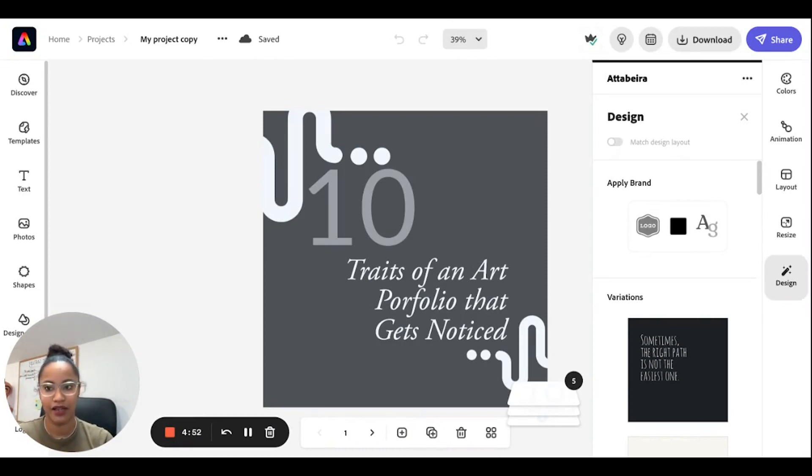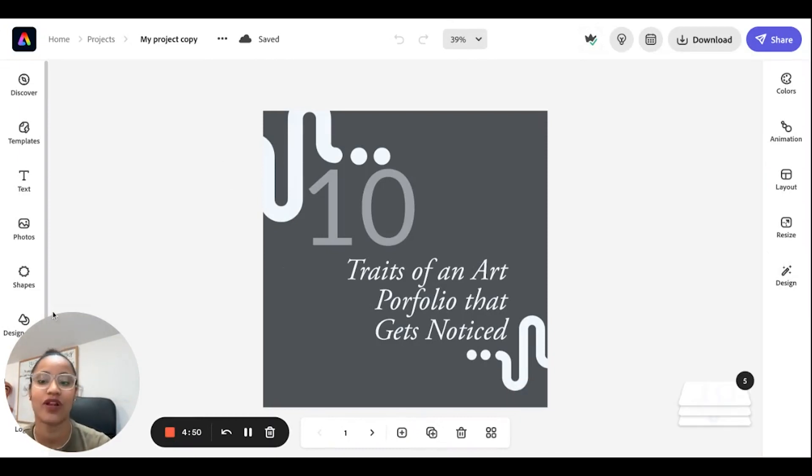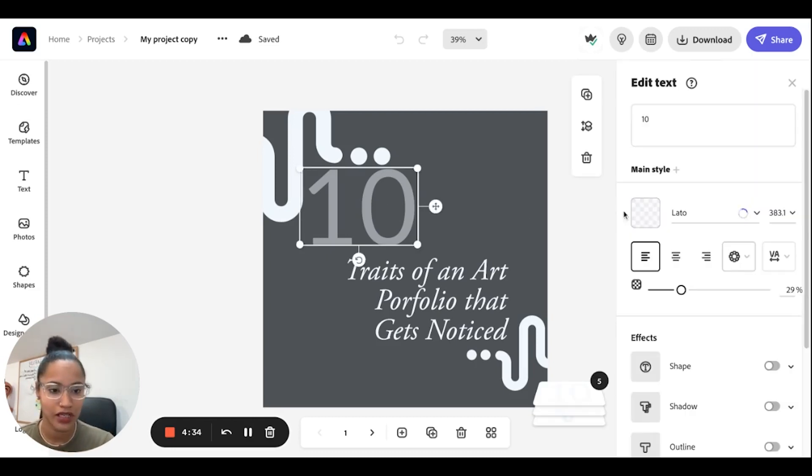I'm here in Adobe Express, as you can see. I've already opened up my file — I prepared this file just for the sole purpose of sharing which fonts I use the most. In this first example, these are the fonts I use about 90% of the time.